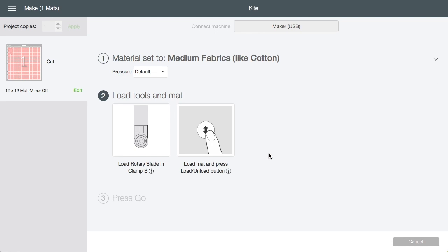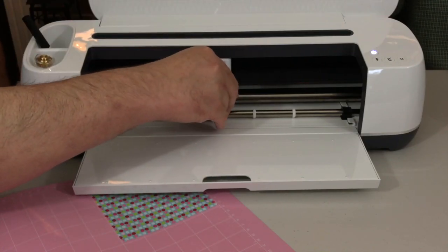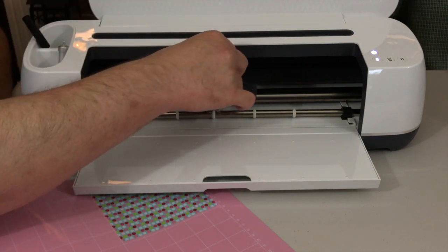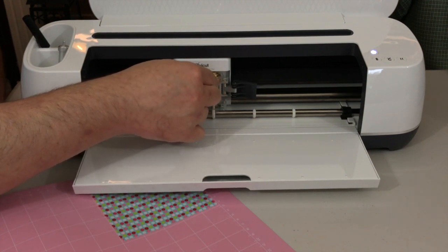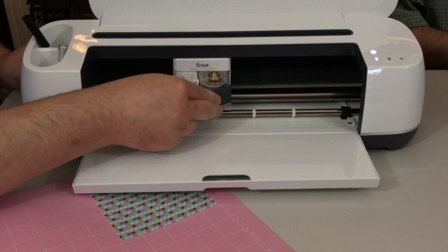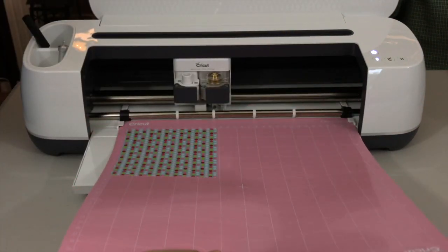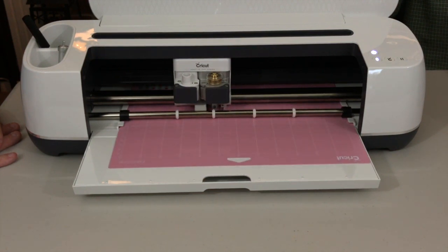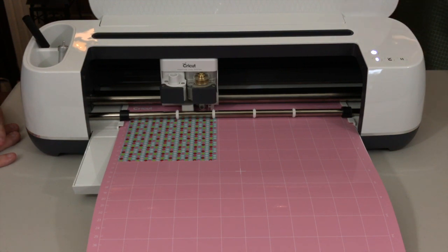Now it's instructing us to load the rotary blade into clamp B. There's a little I — if you're unsure of what to do, you can click the I and it tells you how to install the rotary blade. Open clamp B and insert the rotary blade, ensuring that the gears fit together. There is a protective plastic housing in front — make sure it's pointed out front and the gears will go together in the back. Close clamp B. Now press the load unload button, then press the flashing go button.